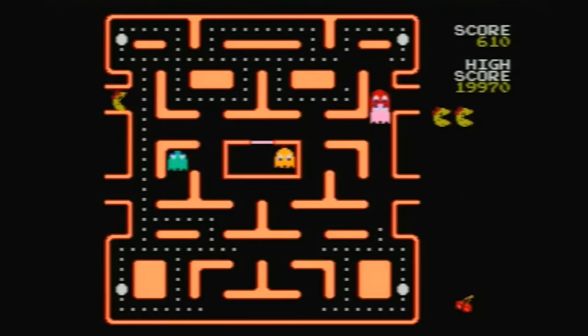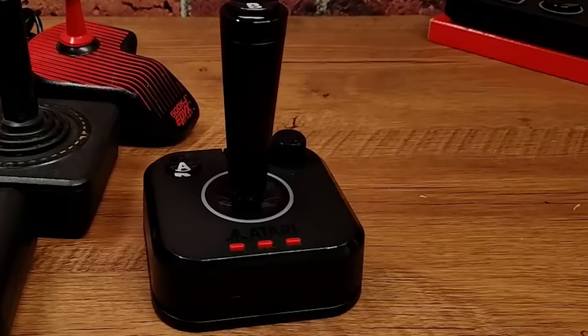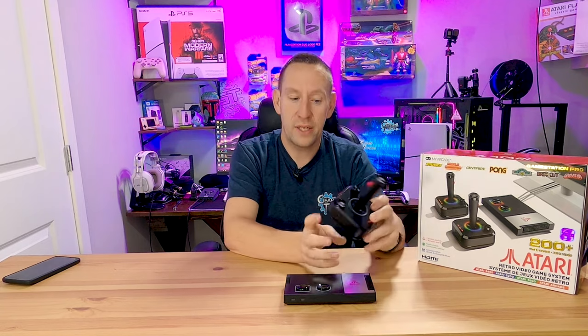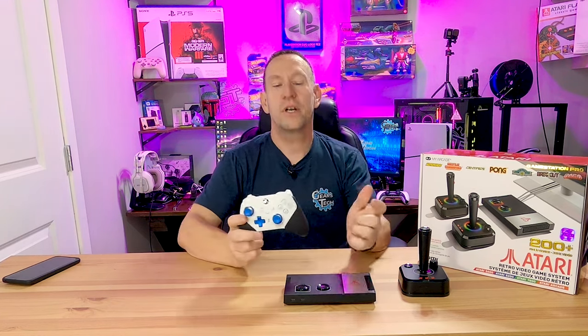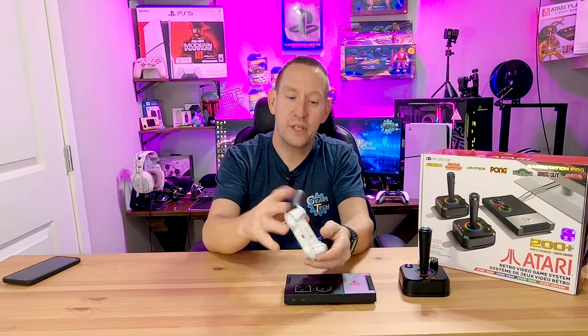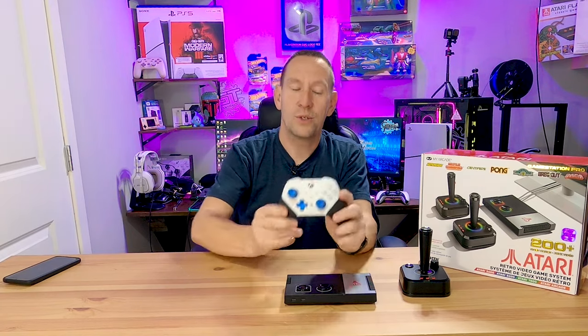Now you might say this controller sucks for playing any of those game systems except Atari, and you would be right. But you'll notice in the front there are two more USB-C ports — those are controller ports. Now because we have a USB-C connection, we can actually use our Xbox controller with this system and most of the buttons are enabled. You've got your full joystick control, all of your face buttons, all of your trigger buttons, and if you've got a pro controller you can map extra buttons to face buttons. So you can run emulation and you have all the buttons you need.